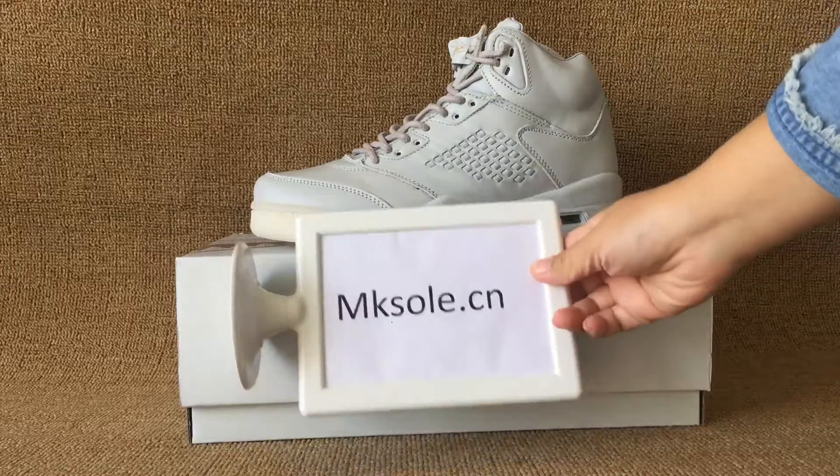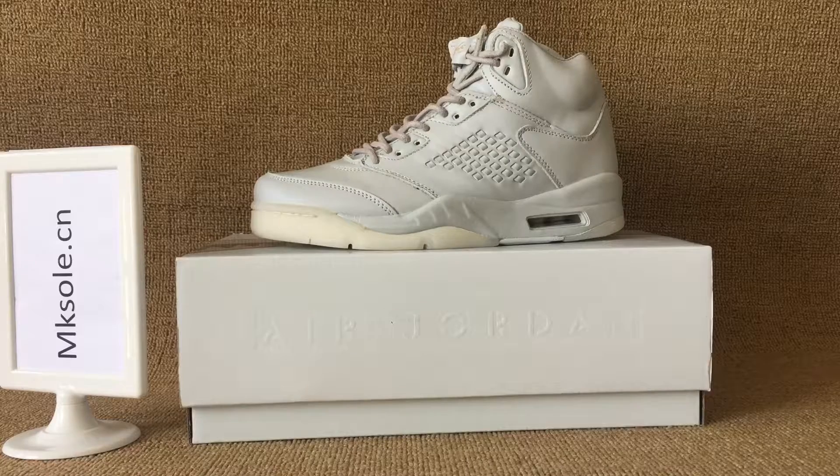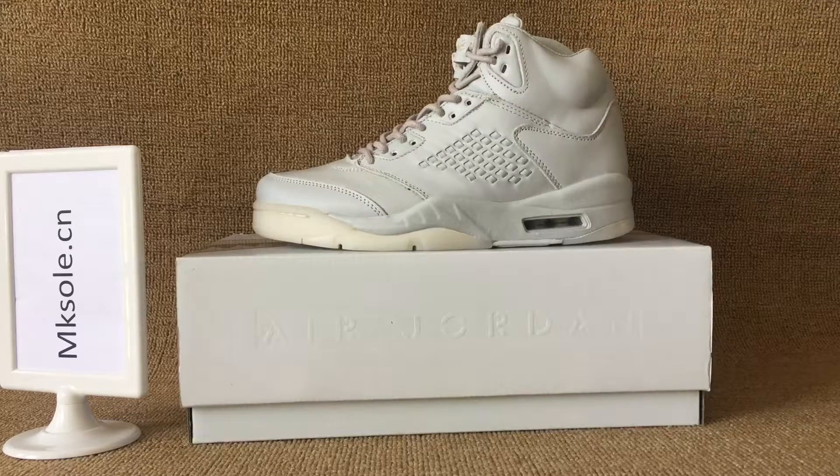Hi everyone, nice to see you from MKSODC. Welcome to my website to place all your favorite things. Today I am so happy to introduce this journey by touring pure money.